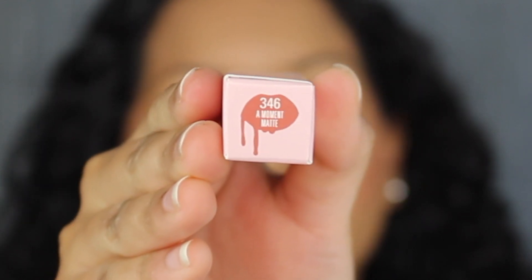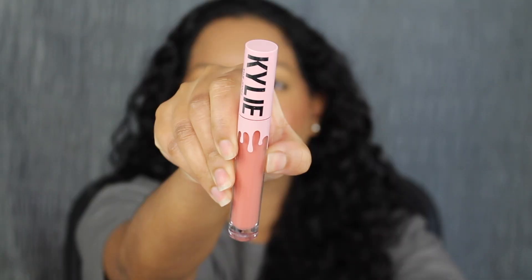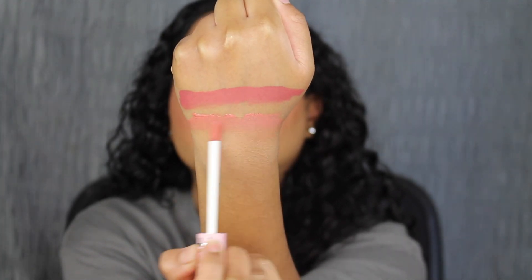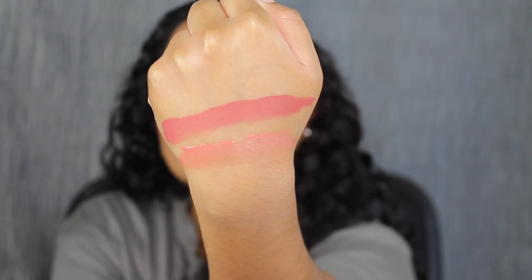The next shade is called 346 A Moment. Here's what the shade A Moment looks like. This shade might be a little bit too light for my skin tone, but let's see what it looks like applied on the lips. This shade applied very patchy and streaky on my lips — I had a hard time applying an even coat. Here's what it looks like dried down. It does look extremely drying on my lips and it dried down a little bit uneven. Plus this shade is too light for my skin complexion.